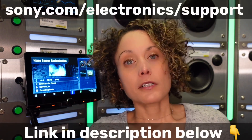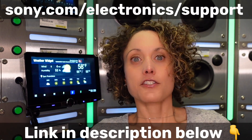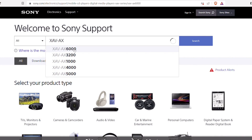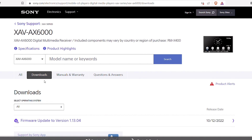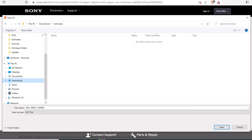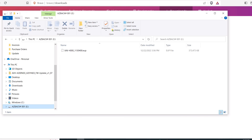After you've got the USB cleared out, go to sony.com/electronics/support and search the model number of your head unit. Once you find it on their website, click on Downloads — that is where you'll find the software update for your particular Sony head unit. Download that to this drive on your computer. If you download it to your downloads folder, make sure to extract it and send it to the empty drive.